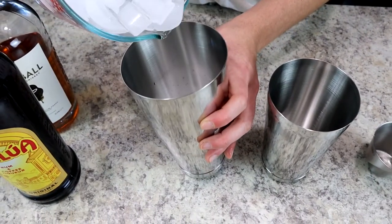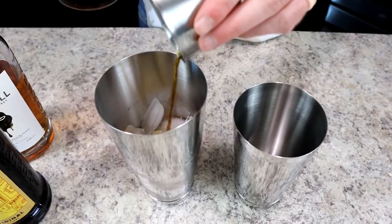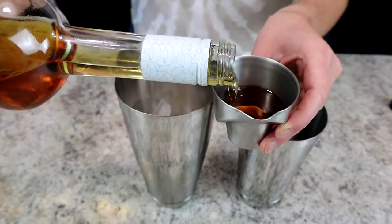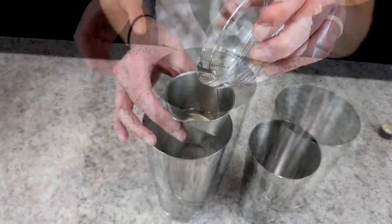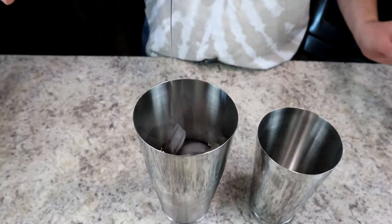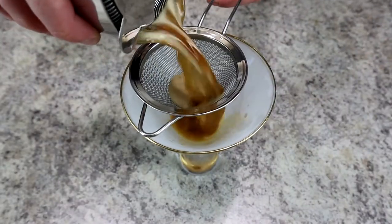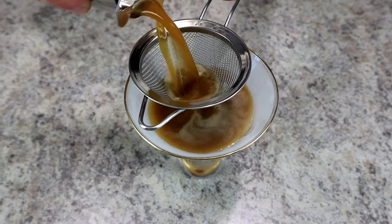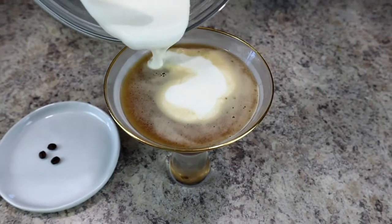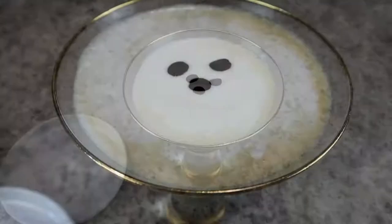To a cocktail shaker, add one and a half ounces each of espresso cold brew, coffee liqueur (I like Kahlúa), and peanut butter whiskey — all equal parts, easy to measure. Add half an ounce of simple syrup and adjust to your sweetness preference. Shake everything together, then double strain into a chilled martini glass for a perfectly smooth drink. Top with the cold foam and garnish with a few whole coffee beans. You're going to love this one.